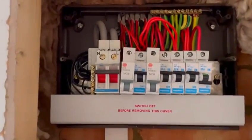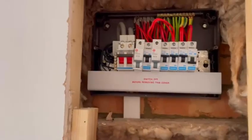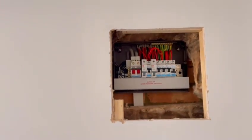The original board is actually quite neat and tidy in there. They haven't added anything to that, even though there are a couple of MCBs. That's the original bit.